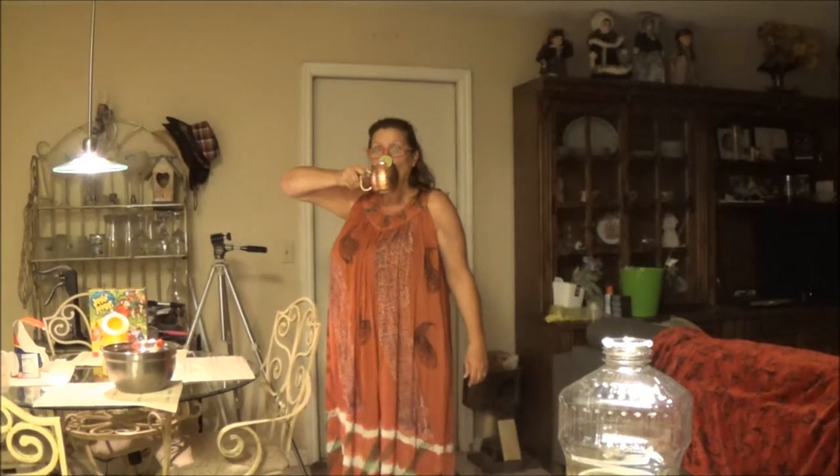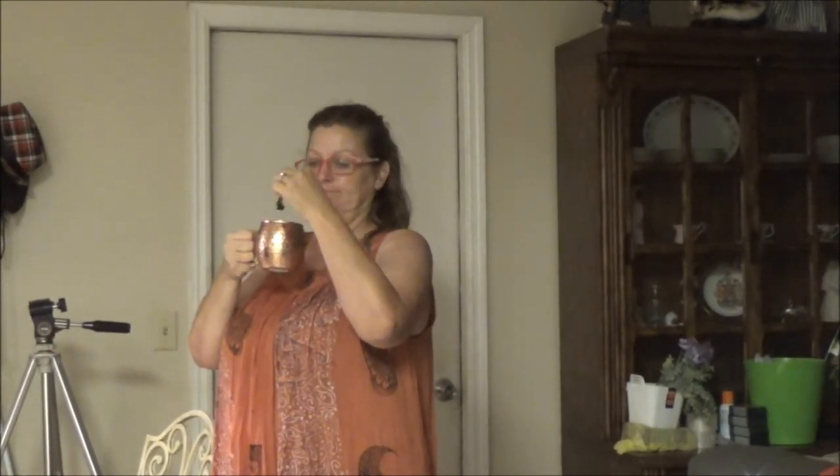How is it? Good? She makes the best Moscow Mule around. Let's do this — I'm a happy girl now. Alright, we'll get back with you in just a second.